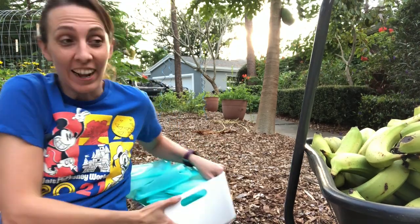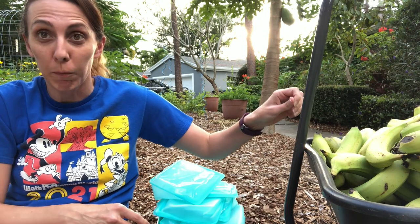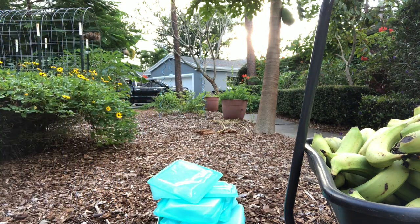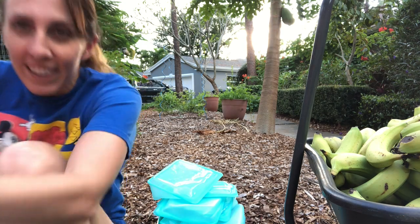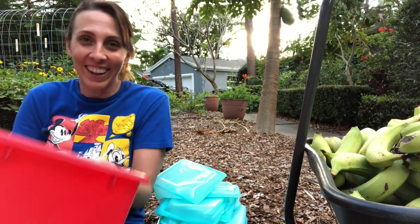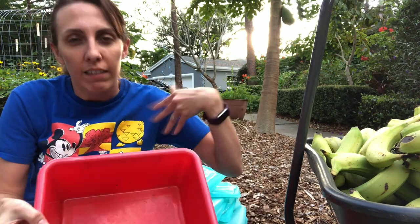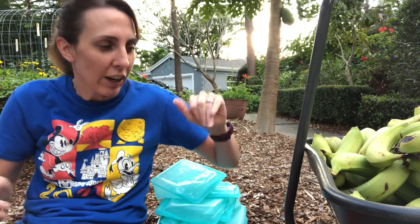It's after work and I've got a lot of bananas to peel really quick. Let me go get a bin. Okay, I got Vince to put the peels in because then we'll just throw these in the compost — well, not the peels. You get what I'm saying.